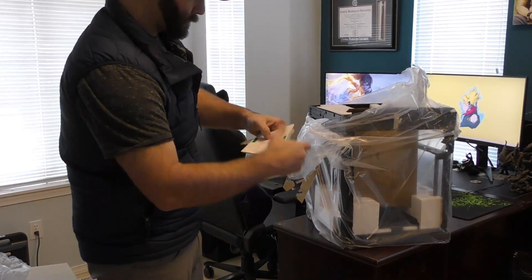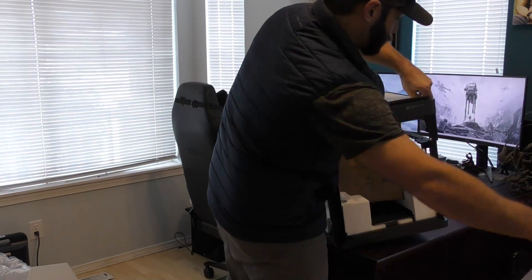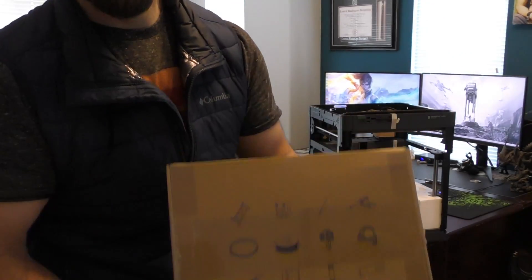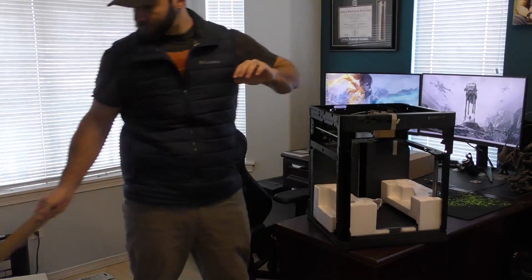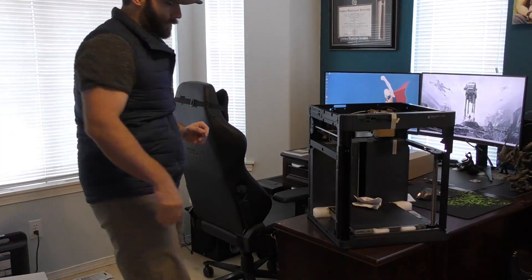One of the reasons for getting this particular printer over others is just the ease of setup. If you've ever set up a printer before — I've watched a bunch of unboxing videos — this one comes fully pre-assembled. All you have to do is remove the packaging materials and unmount the screws.